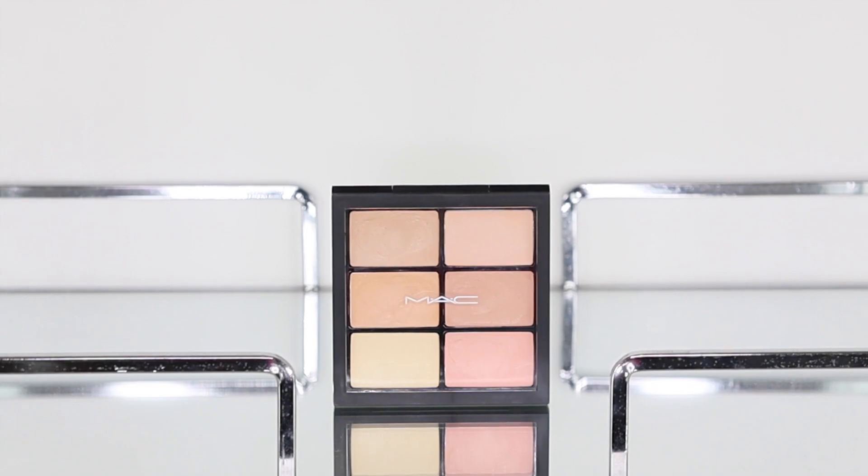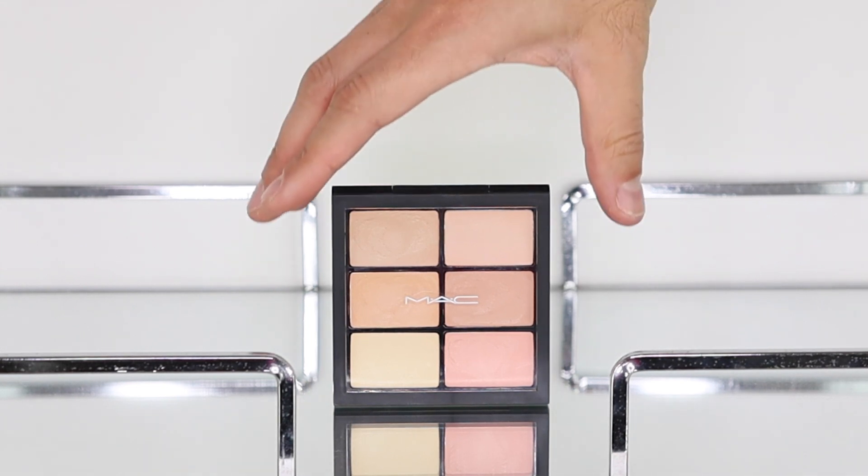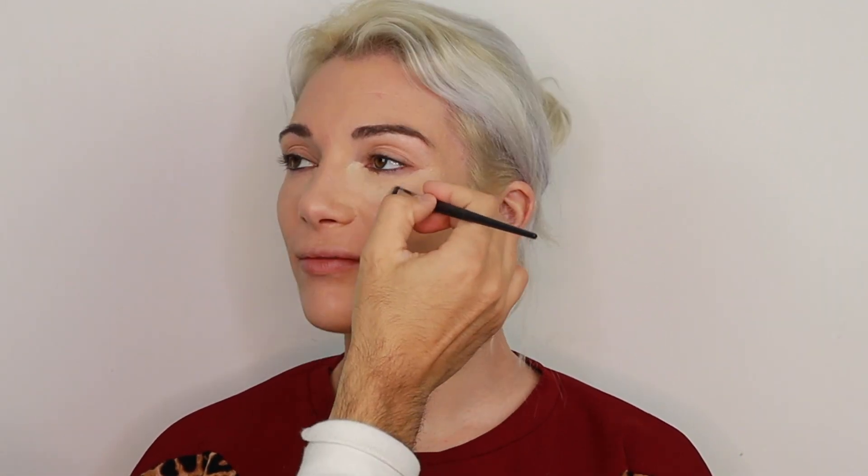As always, I'm using my favorite concealer palette — the Pro Concealer and Correct Palette by MAC in the shade Light. I'm using shades NC15 and NC20 to place them underneath her eyes, and then I'm going to do the contour, which is cream contour in this case, and blend everything seamlessly.